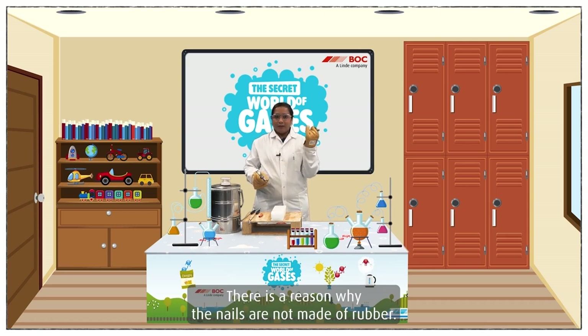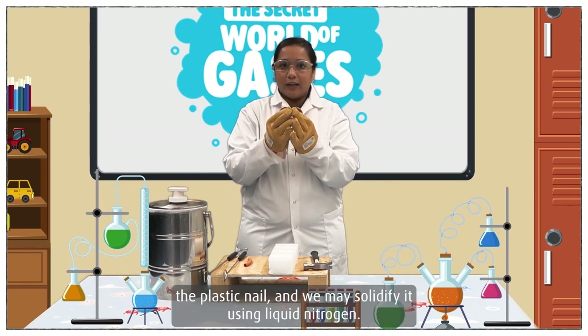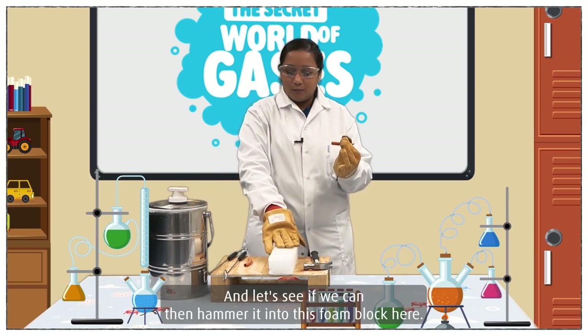There is a reason why nails are not made of rubber. However, we can take the plastic nail and solidify it using liquid nitrogen, and let's see if we can then hammer it into this foam block here.